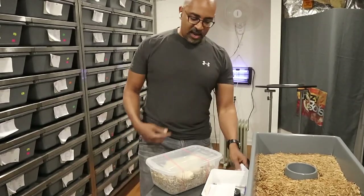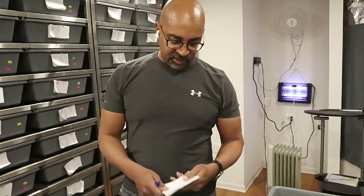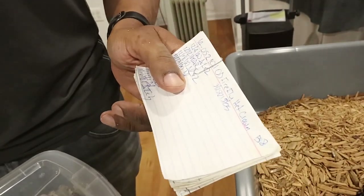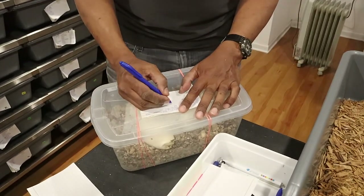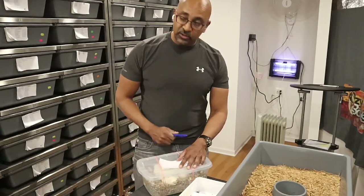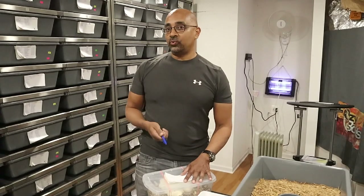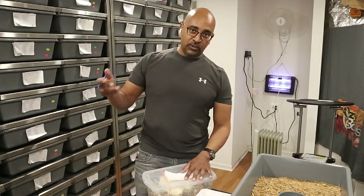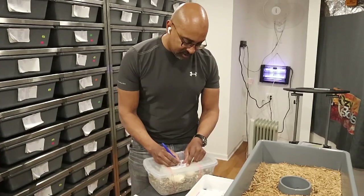Next I update the female's record card. I recorded her post-ovulation shed on 3/25 and she laid her eggs today — 4/28. She went a little over the 30-day mark; she was actually due on the 24th, so today is day 34. Not a big deal — I have snakes that lay on day 24 or 25 and some as late as day 42. I wouldn't worry too much unless it goes well beyond that. So this is an eight-egg clutch, and I record the egg count and the date.